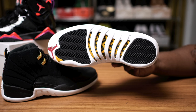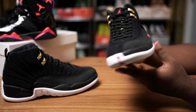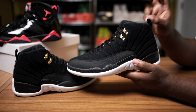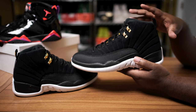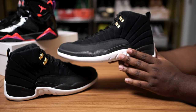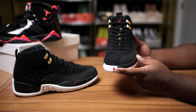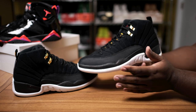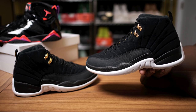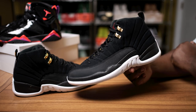Of course you have that black and yellow taxi vibe on the carbon fiber. Flipping back up — I don't think they should have done the whole Reverse Taxi theme or nickname on these joints. The Taxi was just such a classic. They should have just called it something totally different, added some different colors, and left the Taxi alone — or just brought back the original Taxi.